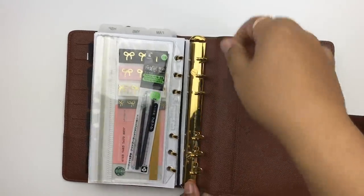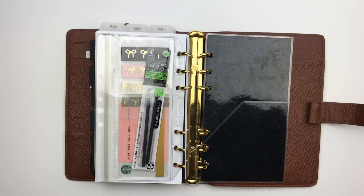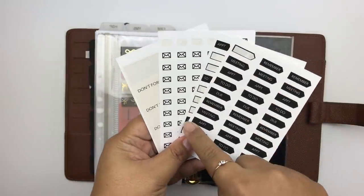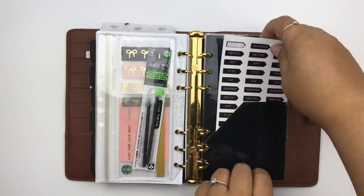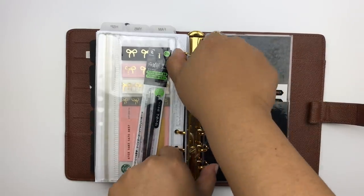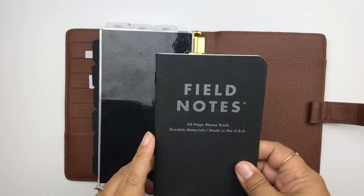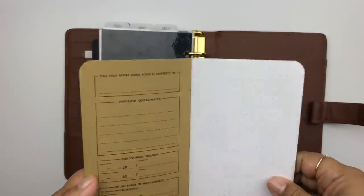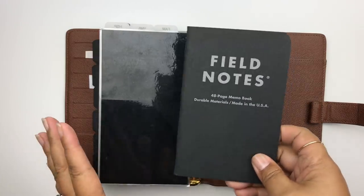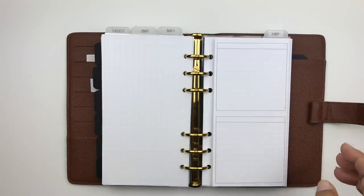Behind that I keep a little planner pocket from Shop Minted Sugar. I keep extra stickers back there — stickers from my shop or custom ones I've made, trimmed down so they fit perfectly in the pocket. These are the stickers I use most often on the go. Tucked into the very back I also keep a Field Notes booklet, which I use mostly for brainstorming creative ideas.